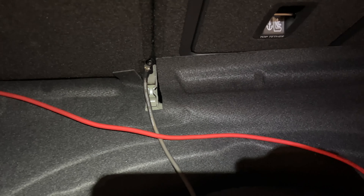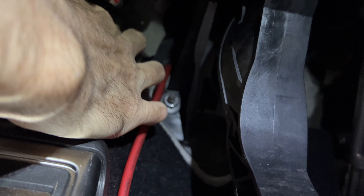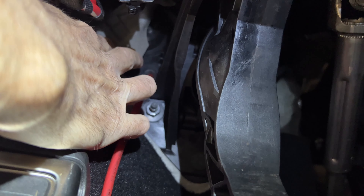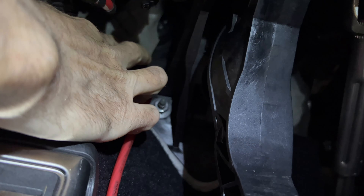Now let's take a look at where I ran the power wire through the firewall. I have a manual transmission, and if you go right back here, this is where I ran it. There's a little nub right there and you can push a coat hanger through that — it'll come out in the engine bay behind the battery. Tape the wire to a coat hanger and push it in two to three inches and it'll go through. For the automatic, I think there's another grommet where the clutch would go.